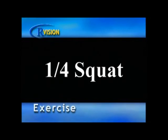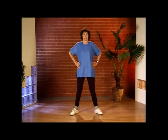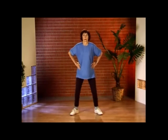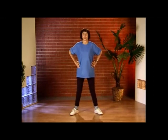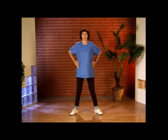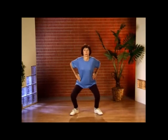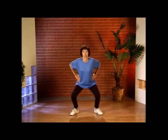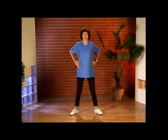Quarter squat. Place your feet a little wider than shoulder-width apart with your toes pointing slightly outward. Now place your hands on your hips and slowly lower to a quarter squat. Repeat for eight repetitions. Inhale as you lower and exhale on the way up. 90 degrees would be a full squat, so with that in mind, only come down a quarter of the way. Be sure to keep your body weight on your heels to avoid straining the joints.